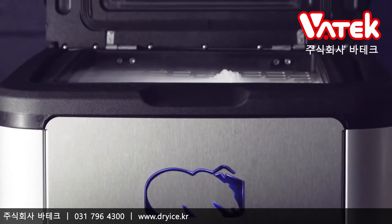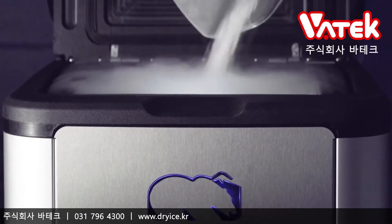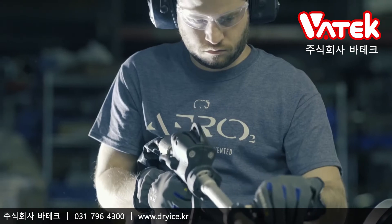This is the new PCS60 from ColdJet. It's unlike any dry ice blaster you have seen before. That's because we've reinvented dry ice technology, starting with putting you in complete control.